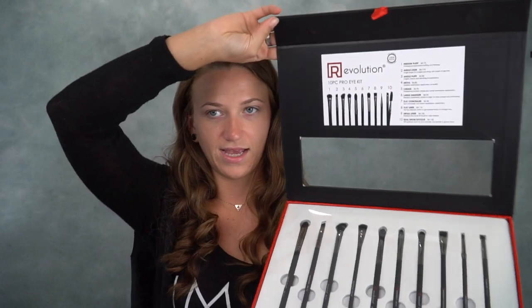The brush set opens up like this and it tells you the brushes in order. We have our medium fluff, angle liner, angle fluff, detail brush, crease brush, large smudger, flat concealer brush, flat liner brush, detail liner, and a dual brow spoolie. So this comes with a good amount of stuff.